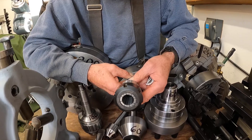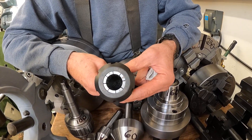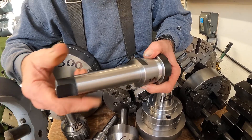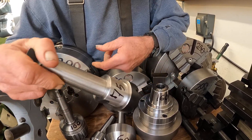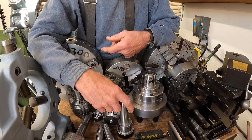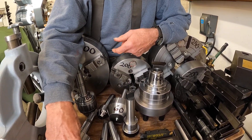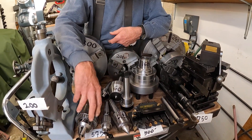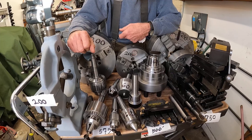Along with the ER-40 collet chuck — that's pretty nice. I can use that on the drill press too, but I'll use it on this Axelson lathe also. So we got a total of $575 for Morse Taper 4 tailstock stuff.